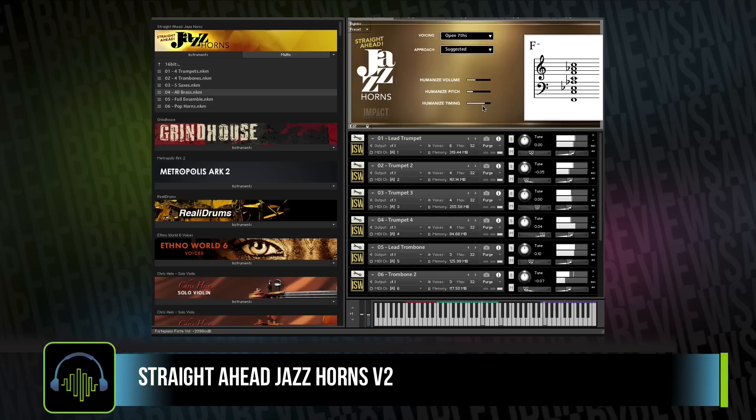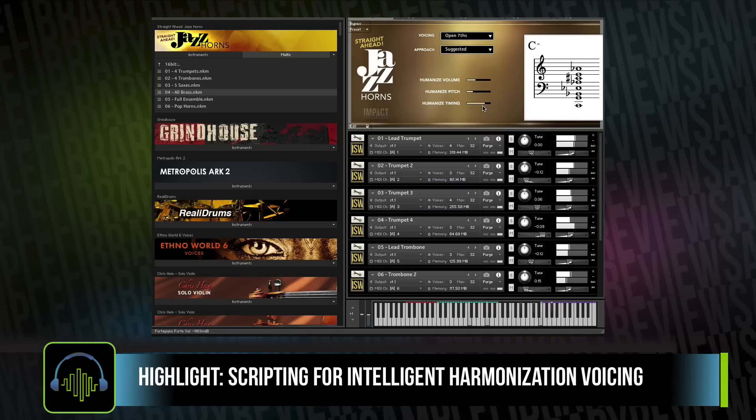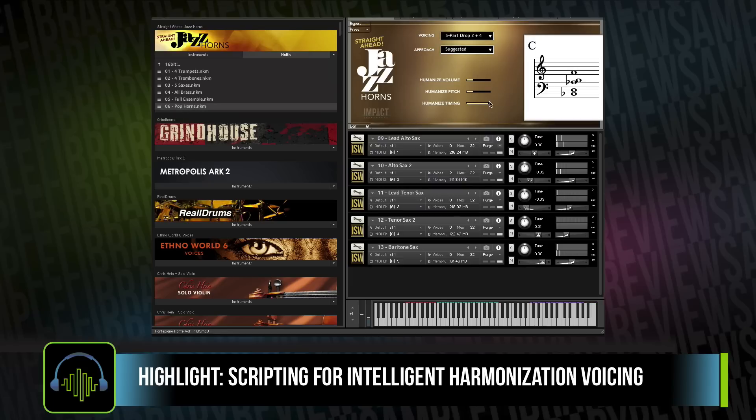This multi script is taking the triads we're playing in the left hand and using intelligent arranging in the instrument to distribute the voices across all the instruments that are loaded up. There are six different multis here: just trumpets, trombones, five sax mix, full ensemble — which is what I was just playing in real time on the keyboard, that wasn't any programmed MIDI — and then pop horns.